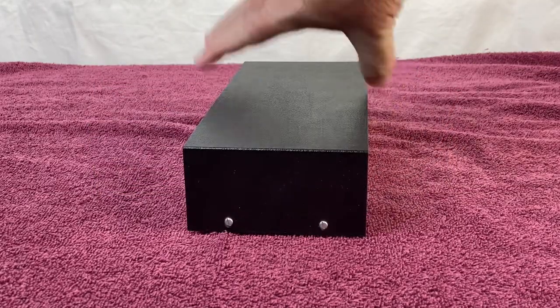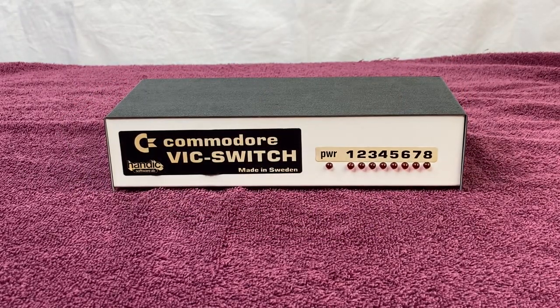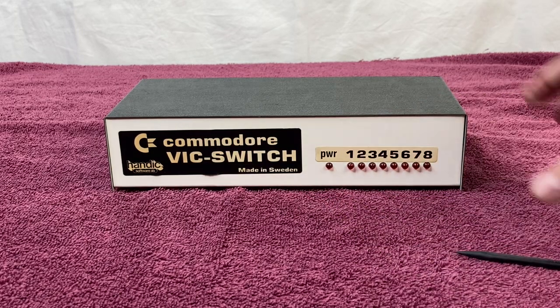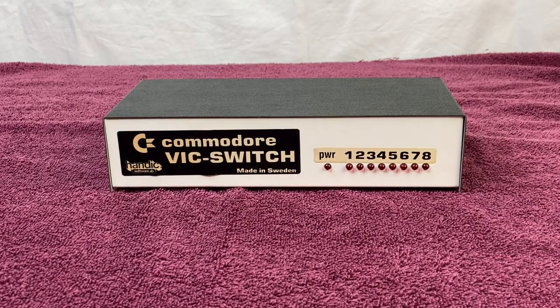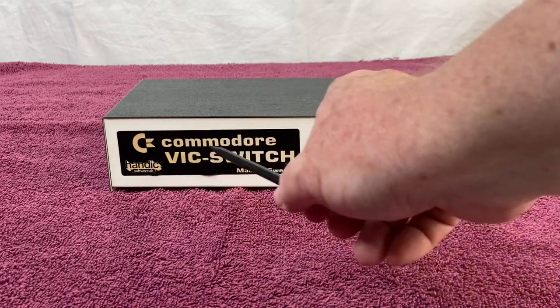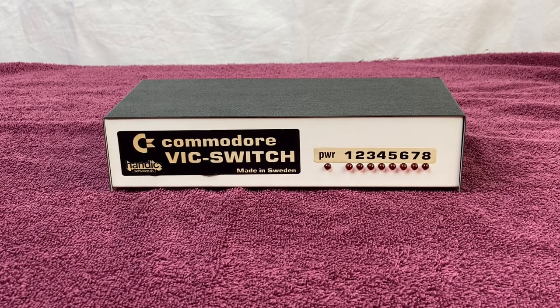On the front label, there's an air bubble right here. What I'm thinking is using a heat gun or a hairdryer to warm up the glue, get it to come off, re-secure it, and get rid of that air bubble. But I'm not 100% sure if I should do that. So if you think I should do it or not, let me know down in the comments.